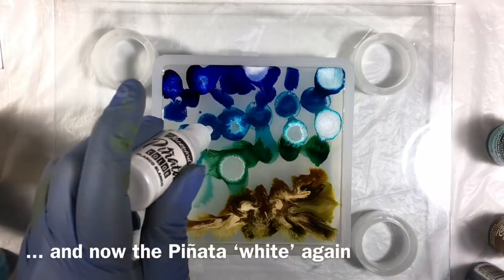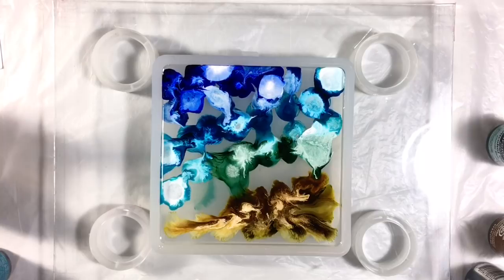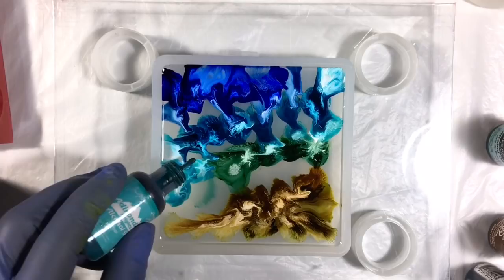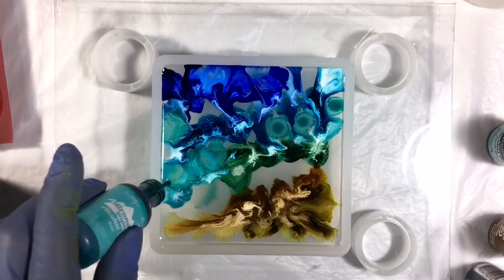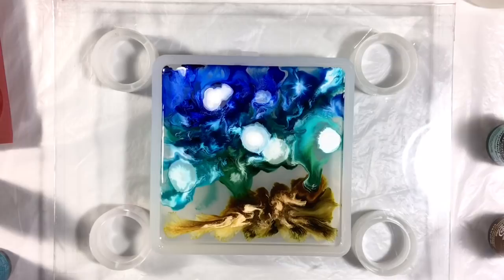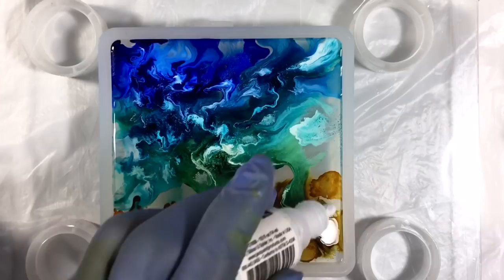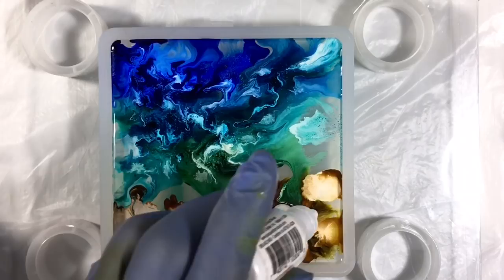It doesn't look like much now, but I'm going to let things develop and see where I need to add more color. Now I'm going to come in and fill in some of the empty spaces using pool. I want my ocean to be all different shades of blue and aqua. Now let's hit this with some white. I need to lighten up my beach — I'm going to use latte. I love the water. So pretty. I want to make sure not to overdo it with the white, because we saw how that can sometimes lead to less than pretty results.